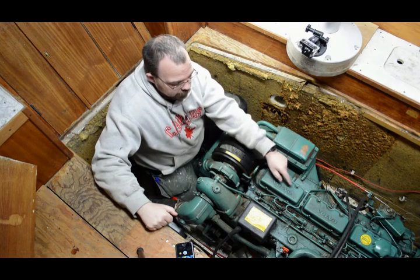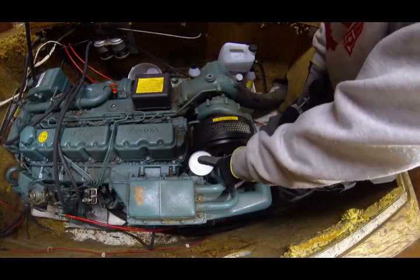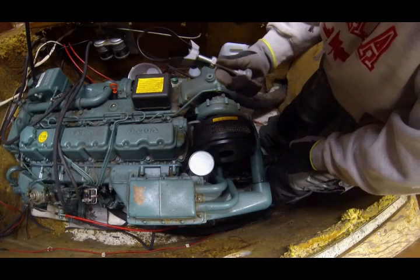Up here with a new filter that is led out by hose. The first step is to remove this filter part here. It can be stuck sometimes.